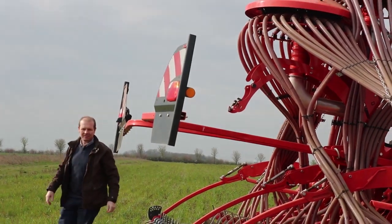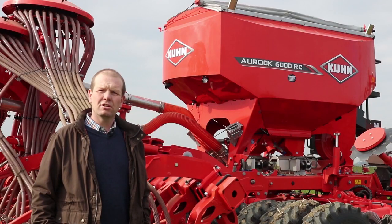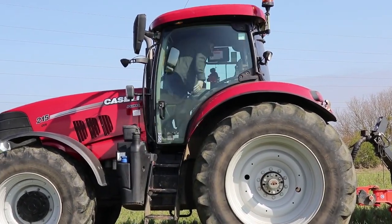My name is Martin Lyons. I farm in South Cambridgeshire near St Neots. Predominantly Alwell Farm, we're farming just over 1,400 acres. We're mainly doing combineable cropping — we do winter wheat, winter barley, oilseed rape, winter beans, and also some spring barley.